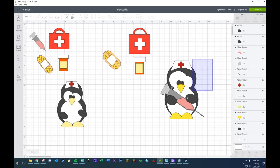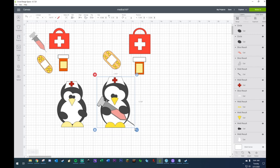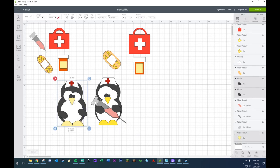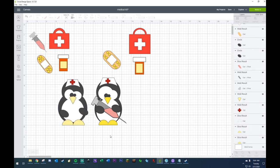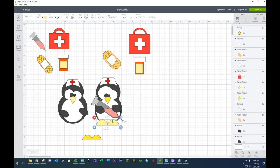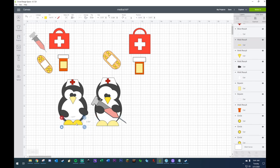Which of these do I like better — do I like this penguin better or do I like this one? Which one looks better — number one or number two? Actually, I like number two's feet better. I think I like this one better — I want to go with this one.